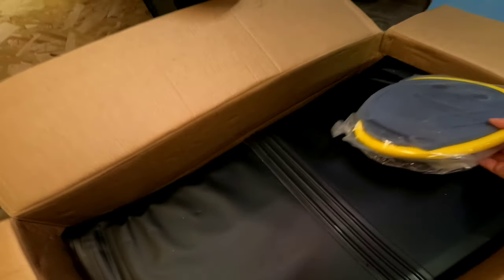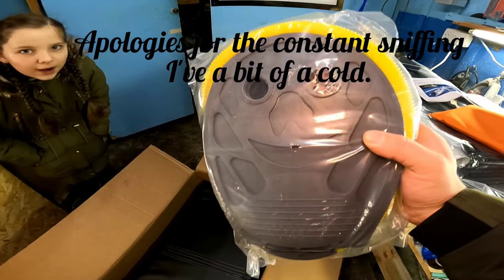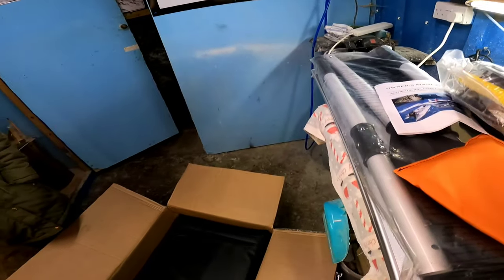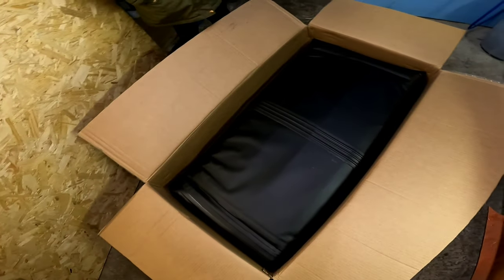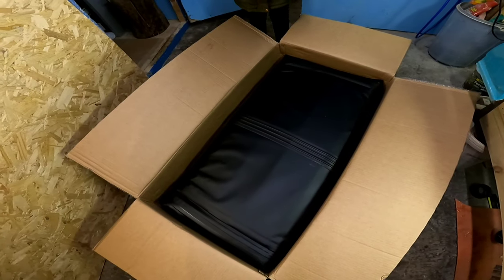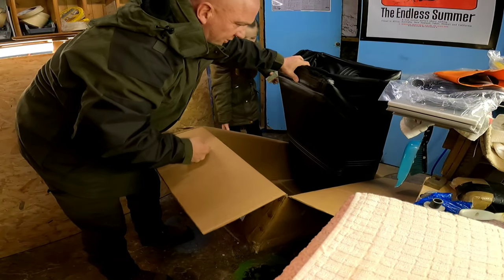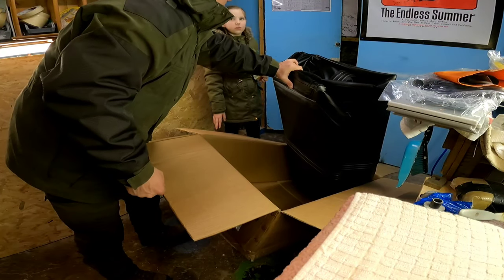A foot pump free with it, and we've got a 12-volt electric pump. It's not the most powerful, but it does make pumping up a little bit easier on a hot day where at least you're not having to go the whole time manually. I was hoping this came with a bag — I think we're gonna have to buy a bag for this separately.